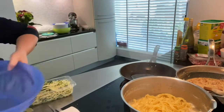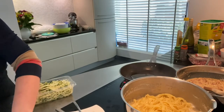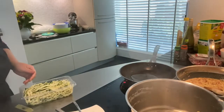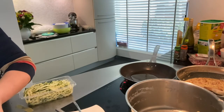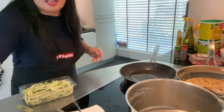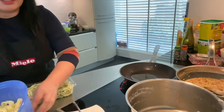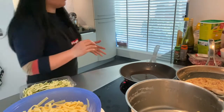We need a little strainer and we have to wash the pasta with cold water so it will not be sticky. You know why it needs to be washed after it's cooked? Because it's made of flour and all the residues are in there — that's why it becomes sticky, so you have to get rid of them.